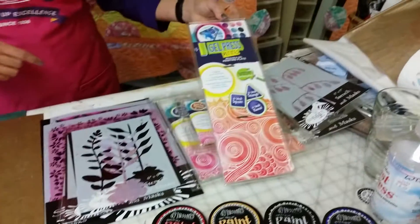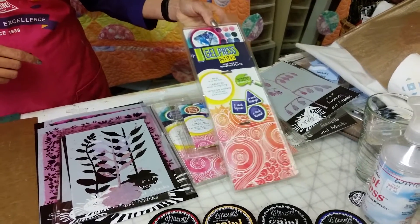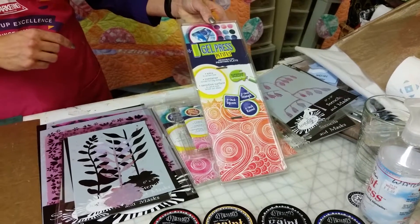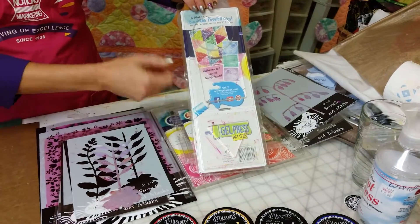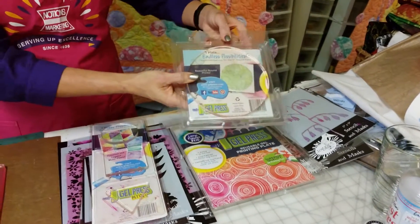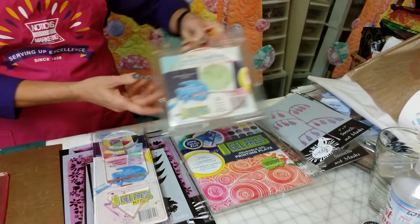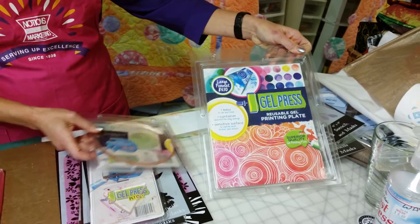The important tool we're going to use is also the gel press plate. These are a very squishy plate, and I'll explain that in a bit. It comes in 12 different sizes; this comes with three different shapes — the circle, square, and triangle. It also comes in circles; this is your 6-inch circle. The one we're going to use today is the 8x10 gel press.